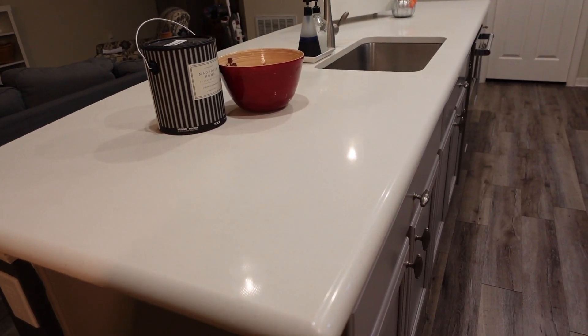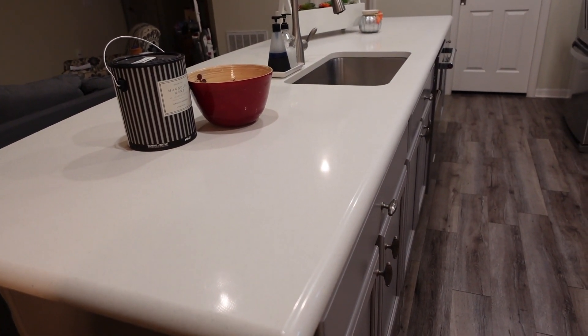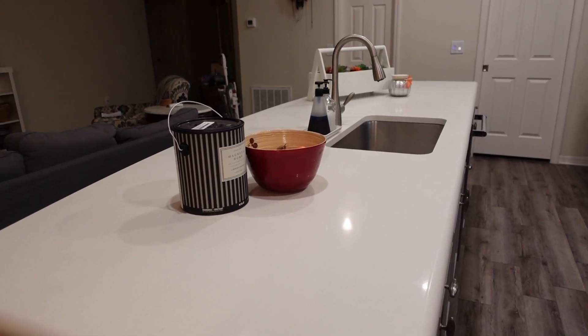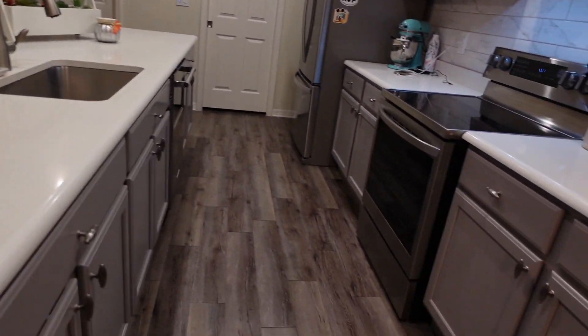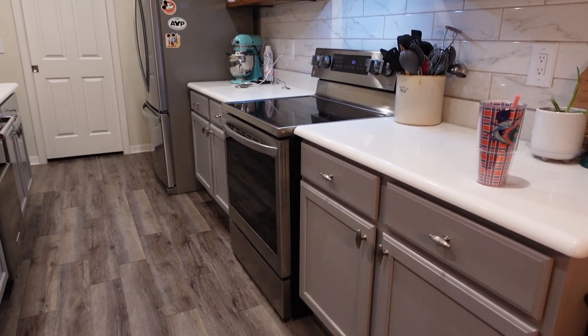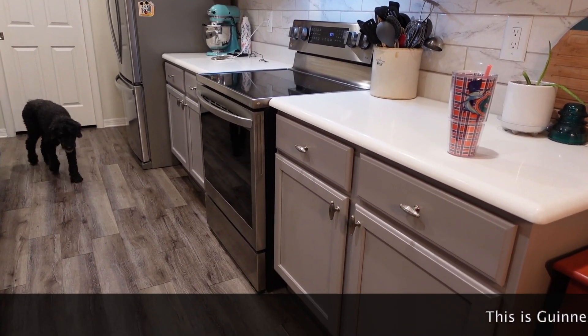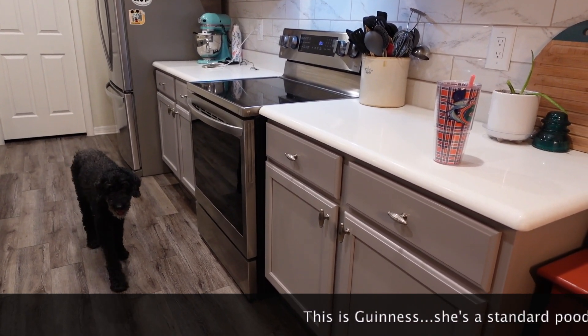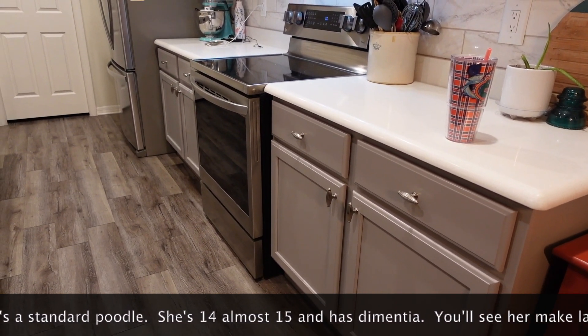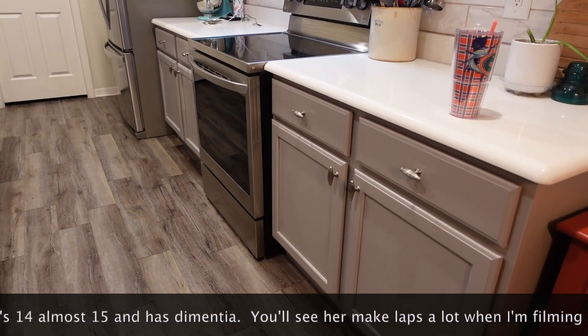I'm going to cover my counters with plastic and do a lot of the work in here because I don't like being in the garage, especially at night. I'm going to clean the doors and drawers with TSP — trisodium phosphate — it's basically a heavy-duty cleaner. It is a kitchen, so I'm sure there's dirt and grease splattered in places. It's just a really good way to deep clean the cabinets before you paint.